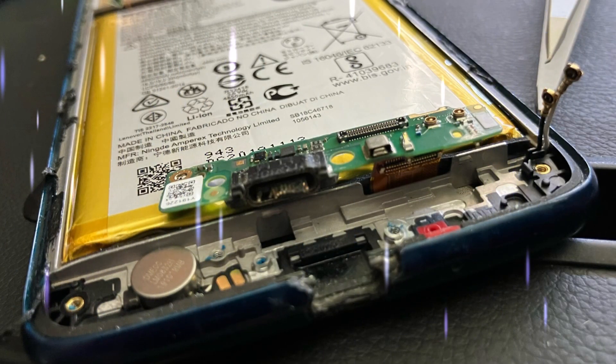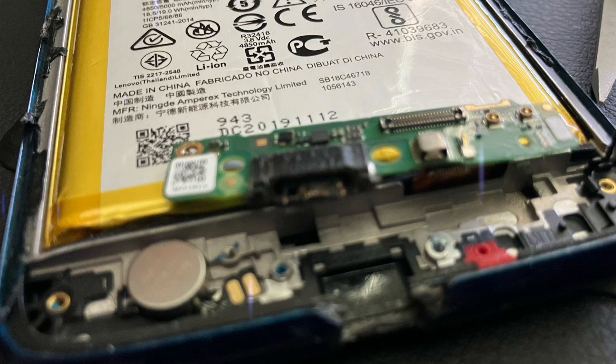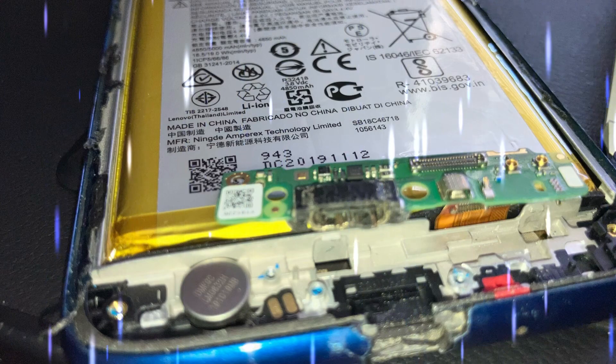Following the iFixit steps, everything worked out. The hardest part was getting the back off because of the glue, and I didn't have a phone warmer, so I used the plate of a coffee maker.